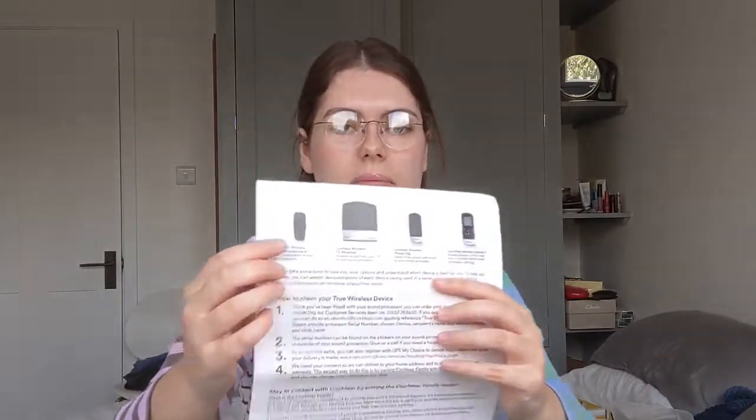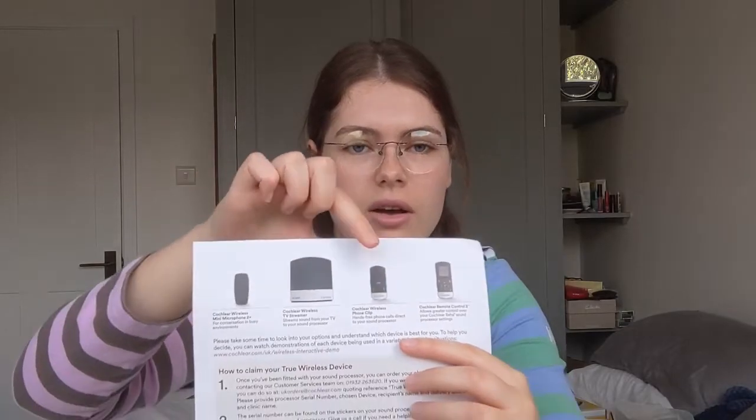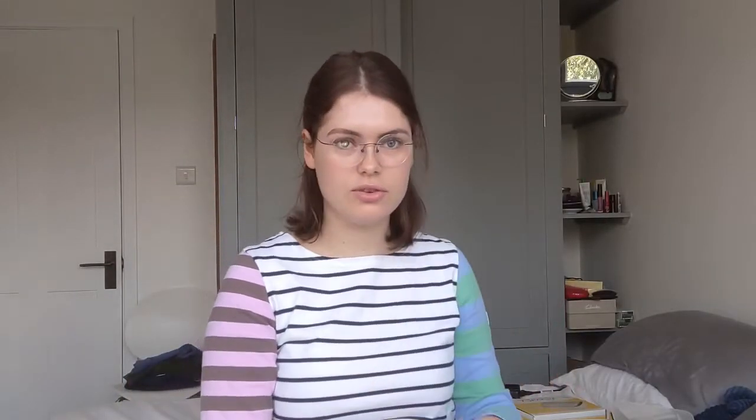There's also a thing to claim your true wireless device. You have the choice of the mini microphone, TV streamer, or phone clip. There's also a remote control option for a bone-anchored hearing aid, which isn't what I've got. You go on their website and choose which one you want — you get one for free. If you want to buy extras, they're about 200 to 300 pounds.